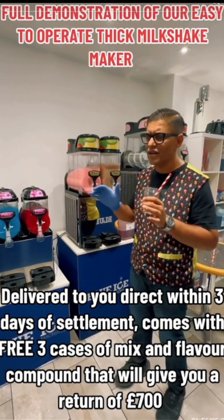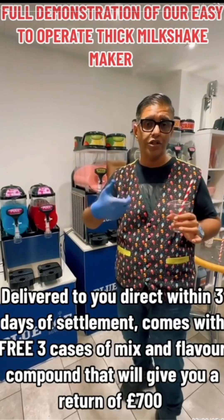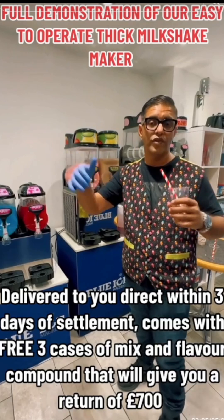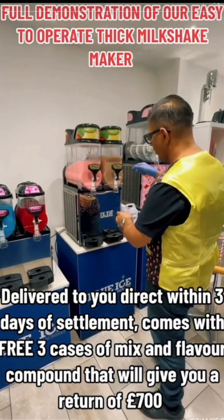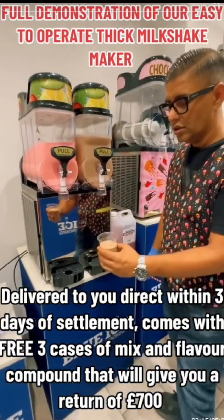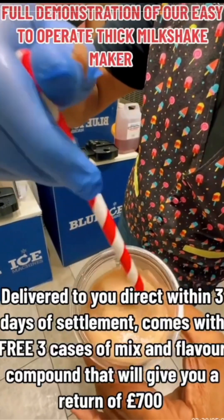It took about 20 to 30 minutes from scratch to get it ready for the first serve. Once it's ready, it stays ready all day long — either leave the machine on or you're good to go. It takes about 30 minutes from scratch. This here is the chocolate one.